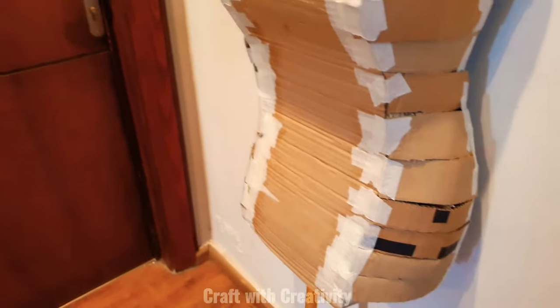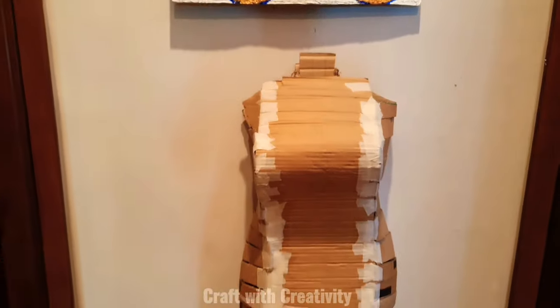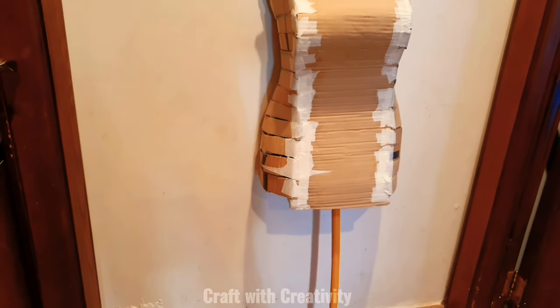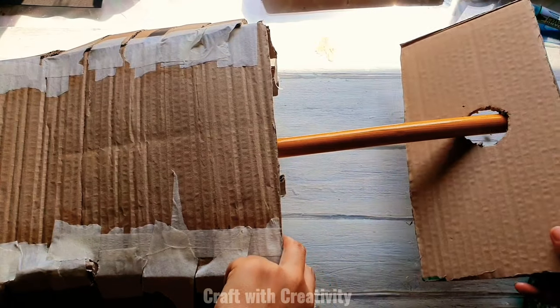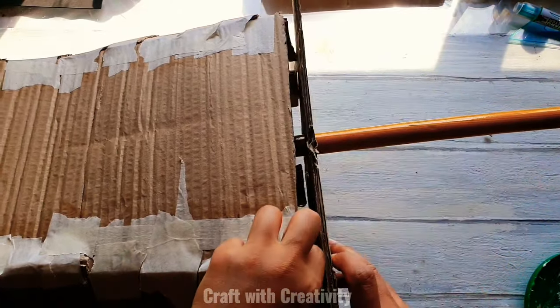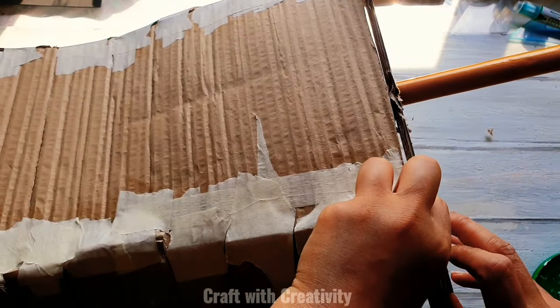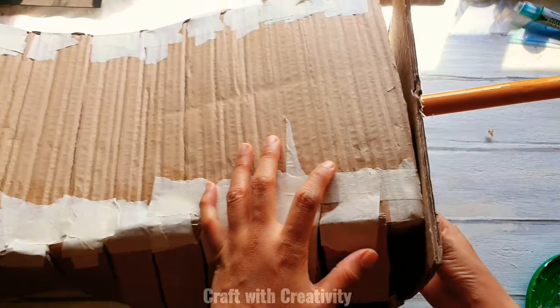From here the rod will be prominent and the wire will go through these holes as well. I've made a hole in the center of this cardboard piece for the pipe and wire to come through, and I'll be sticking this piece underneath to close off the bottom of the figure.